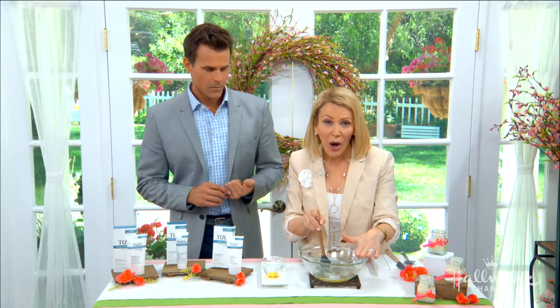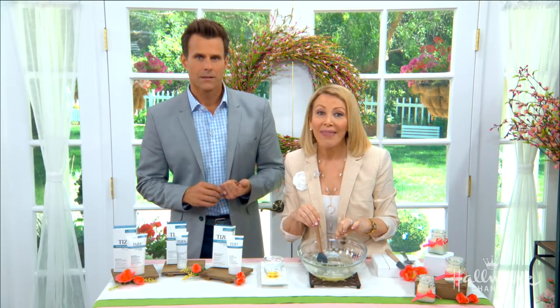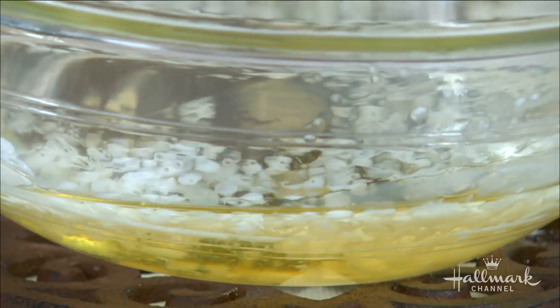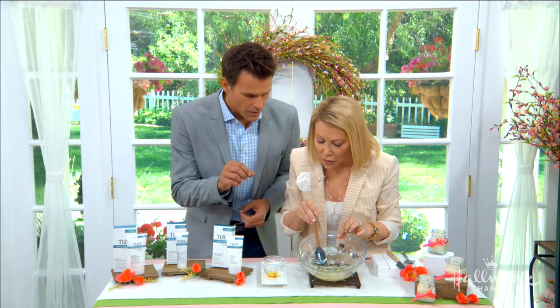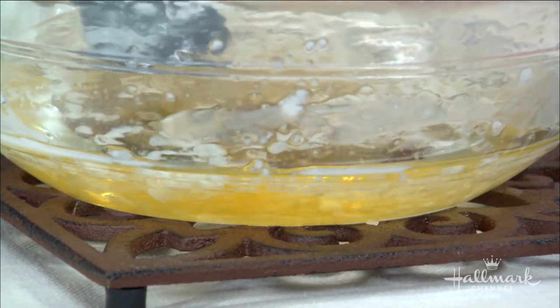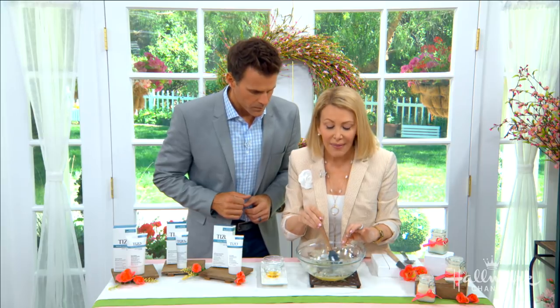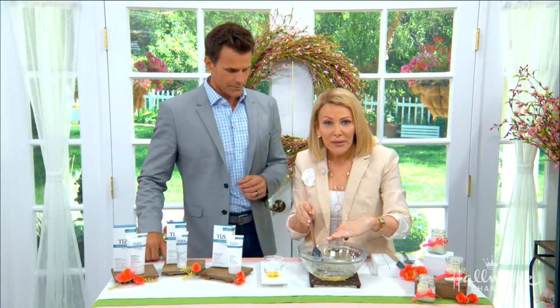For this DIY sunscreen, I started with coconut oil, which has an SPF of about 4 to 5 — not a lot, but a little. I added shea butter, which has an SPF of 6 to 10. Then I added beeswax pellets to make it solid, and some almond oil. I put it all on a double boiler and melted it down.